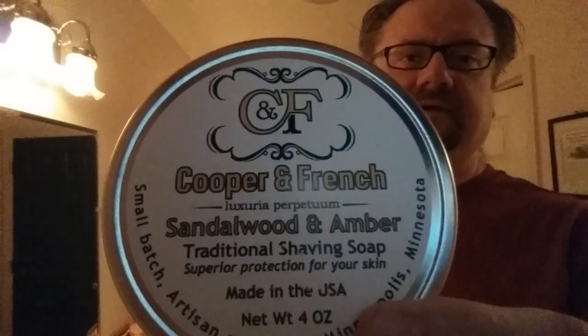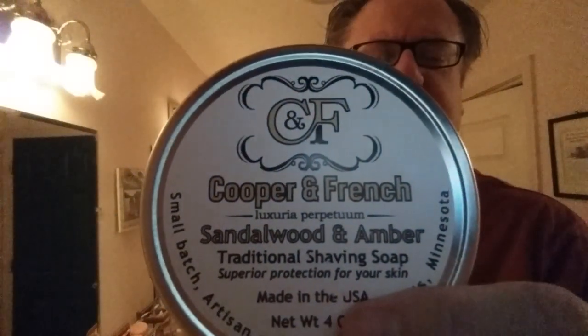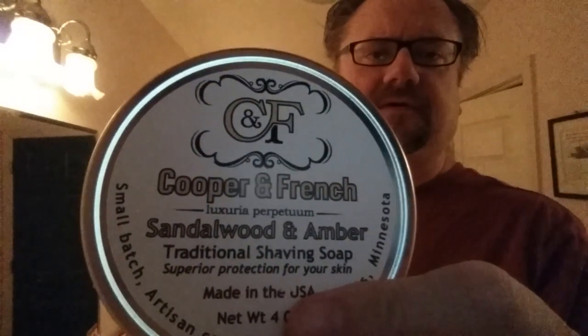I used the H plate before when I was using my Nacet — my old blade — but since I reached a hundred uses on the Nacet, I'm bringing in some other blades. We'll go back to the Nacet later, but today we're going to use my Pol Silver Super Iridium. Looks like the blade is locked down pretty well. Today's soap is Cooper & French — I don't know how I've got three of their soaps. I've got Old Goat, Black Tie, and Sandalwood and Amber.